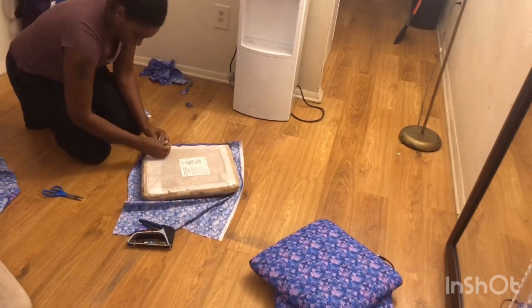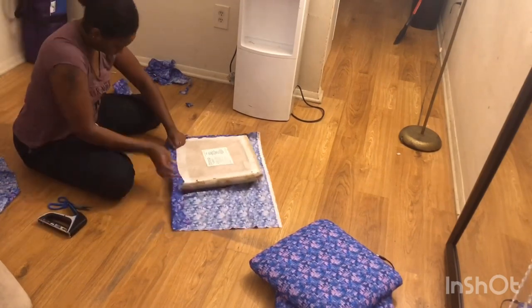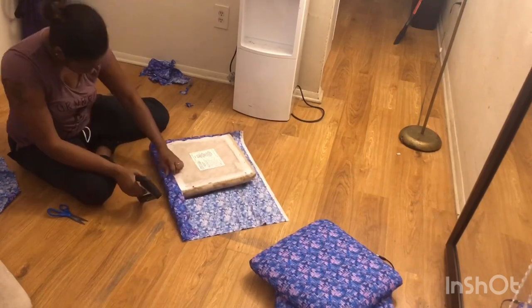I believe I started off with about two and a half or three yards of fabric and I had a lot left over. But it's better to have too much than not enough.